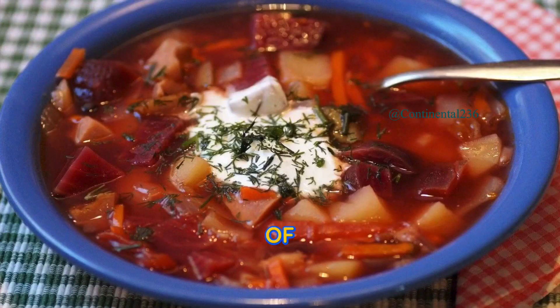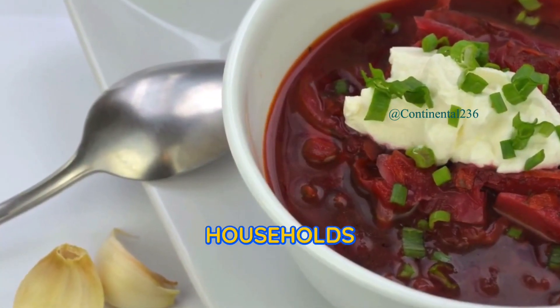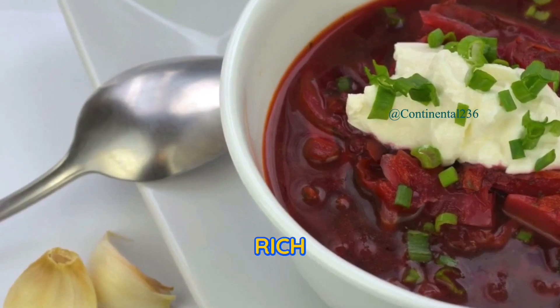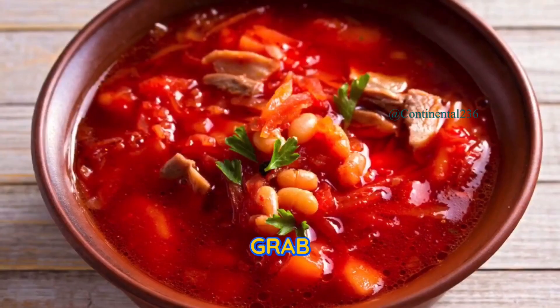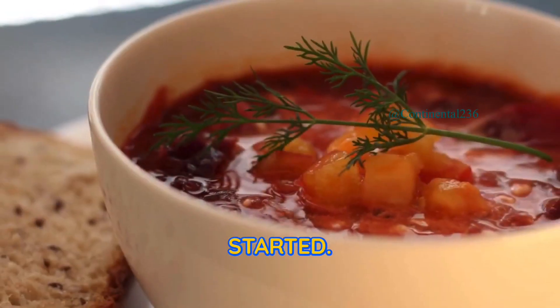Today, we're venturing into the world of Russian cuisine with a recipe for authentic Russian borscht. This hearty and vibrant beet soup is a staple in Russian households and is loved for its rich flavors and beautiful color. So grab your apron and let's explore the flavors of Russia together. Let's get started.